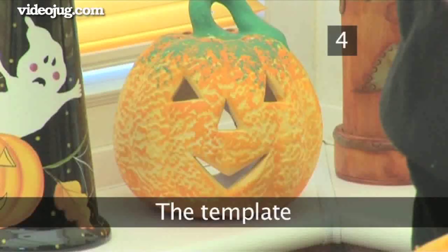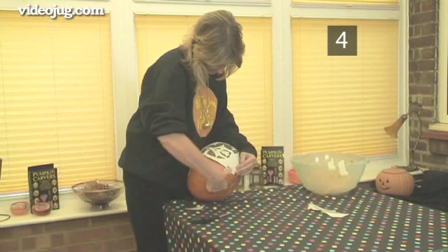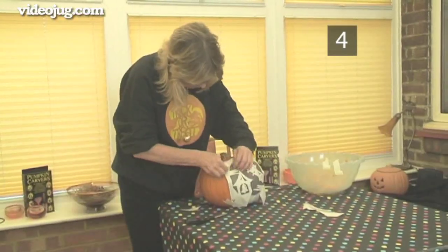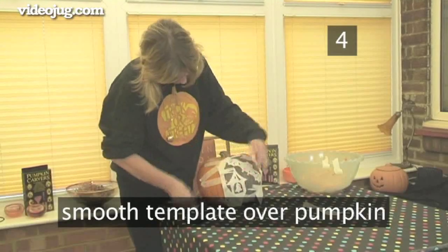Step 4: The template. Cut from the point of each corner in towards the centre, just a couple of centimetres — this will help it bend to fit the rounded pumpkin shape. Use adhesive tape to place it in position, then carefully smooth the template over the pumpkin, tucking and folding the outer edges until the template fits.